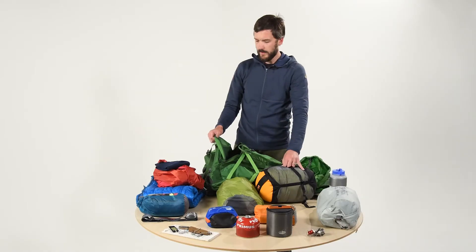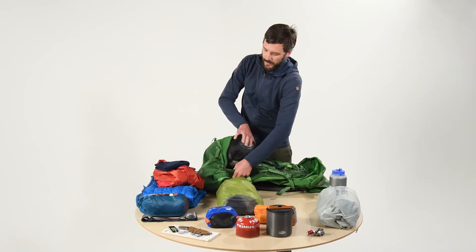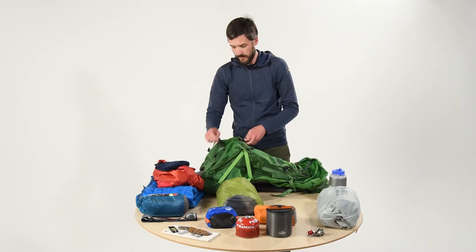The first thing we want to put in is our sleeping bag. We want to put that in the very bottom of the pack because it's going to raise all the heavier items up. Also, you don't need to get to your sleeping bag more than once a day. This pack has a sleeping bag compartment, so we're going to make use of it. I put my sleeping bag in a waterproof compression sack to make it small and waterproof.